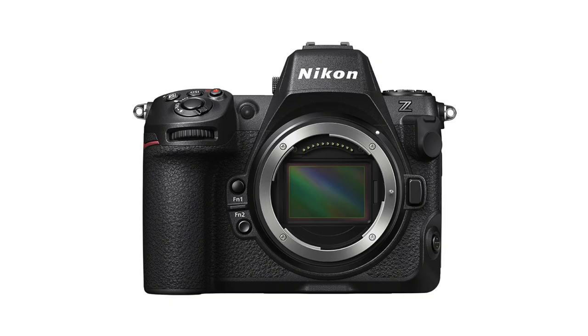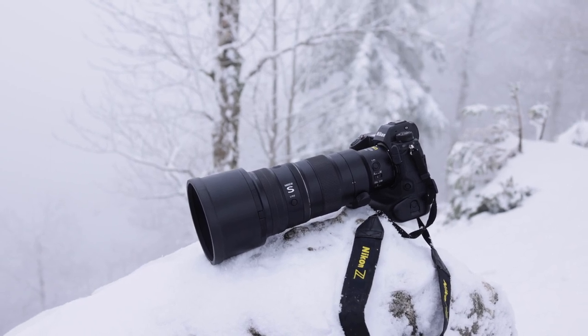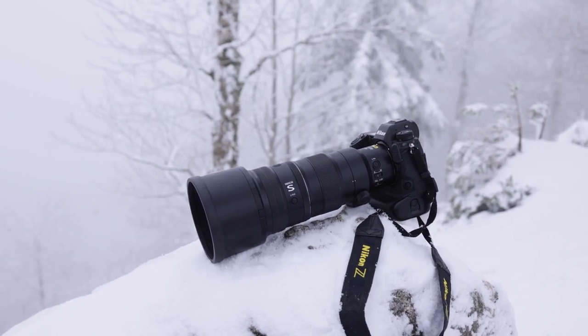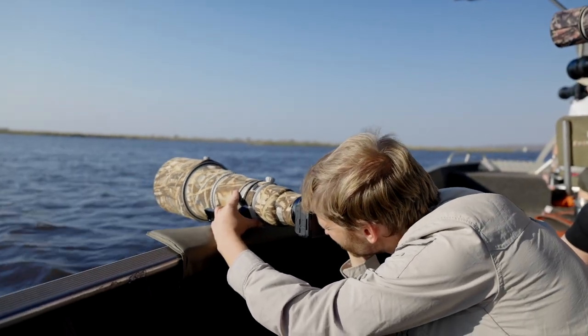Today Nikon announced the long-awaited Nikon Z8 mirrorless camera, which sits somewhere between the Nikon Z7 Mark II and the Nikon Z9. It comes in a smaller body than the Z9 but has many of the features of the Z9. I was wondering could this be the dream camera for a bird photographer — a worthy successor to the D850, which was one of the most used DSLRs for bird photography from Nikon. It's also a direct competitor to the Canon R5 and the Sony a7R5.